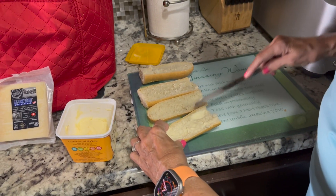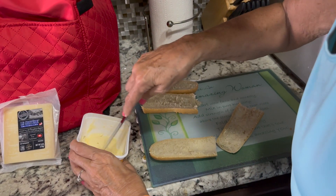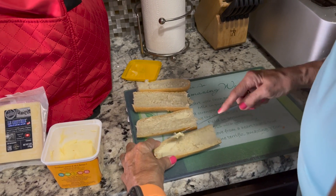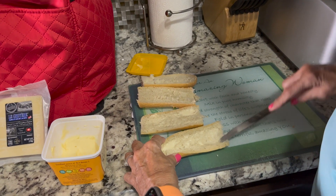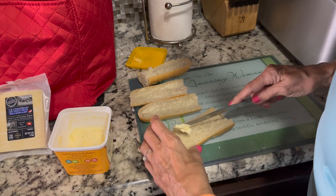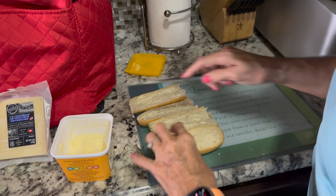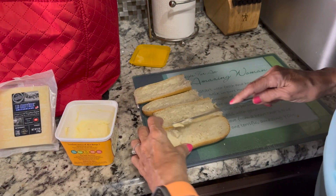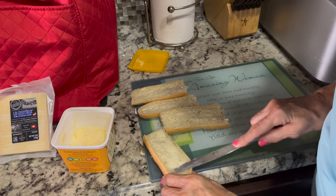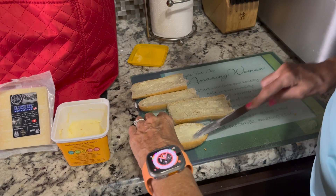Rory is buttering each piece of bread. We have a baguette — we cut off two pieces that'll fit in our air fryer and then cut those in half, so we have four pieces. She's going to butter each one, and that's just to get it crispy and toasted. Then we're going to put cheese on two halves and cheese and tomato on the other two halves.